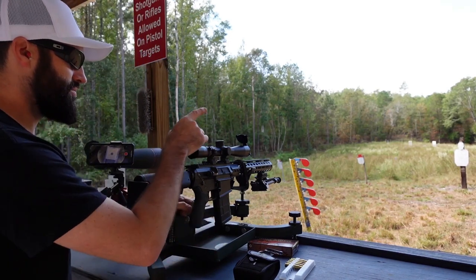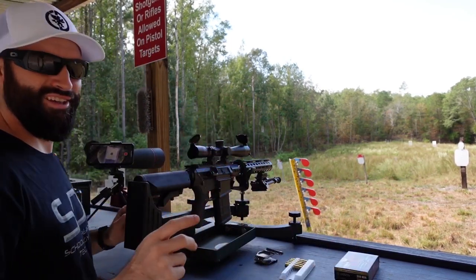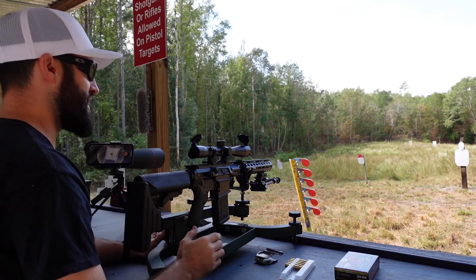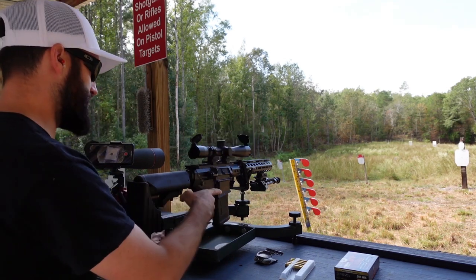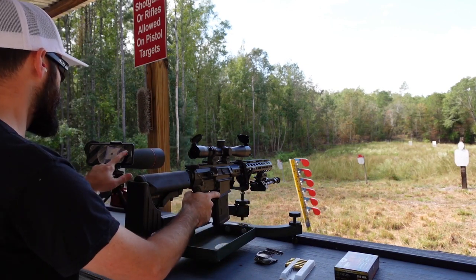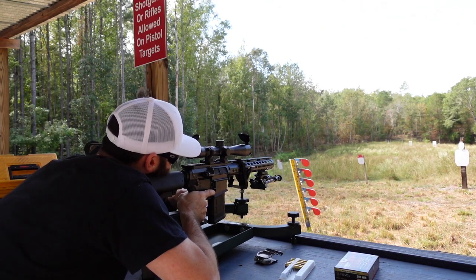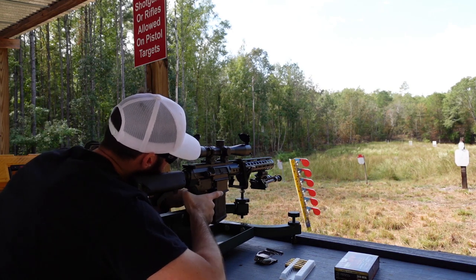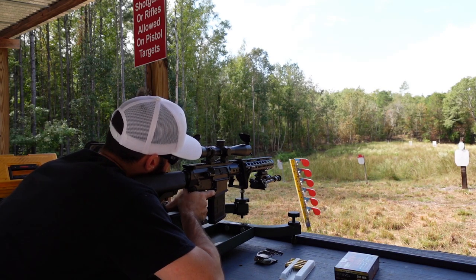We've moved over from 25 to 100 yards. Let's see if this actually works — we should be on paper, that's all. I'm not saying we'll be perfectly zeroed, but we should be on paper. That's the whole purpose of the 25-yard step: so you don't put your target out at 100 yards, fire 10 rounds, and not know where anything's hitting. Same thing — getting this settled in so I'm not applying any pressure, just squeezing the trigger.